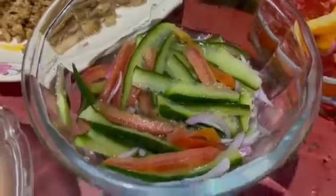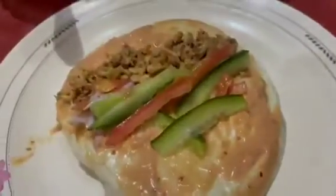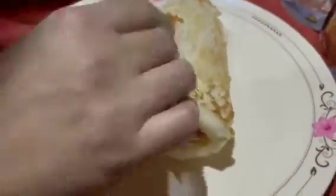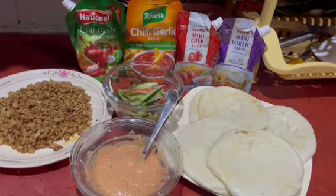Here we are going to assemble the shawarma. First, we will spread the sauce on the bread, then we will add the chicken and the vegetables. After assembling, you can wrap it in butter paper, or if you don't have butter paper, you can secure it with a toothpick. Assemble as many as you like — these are two good options.